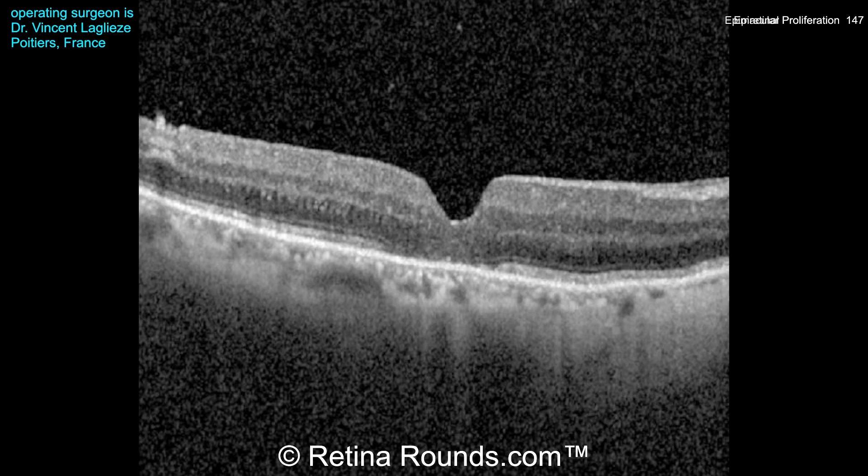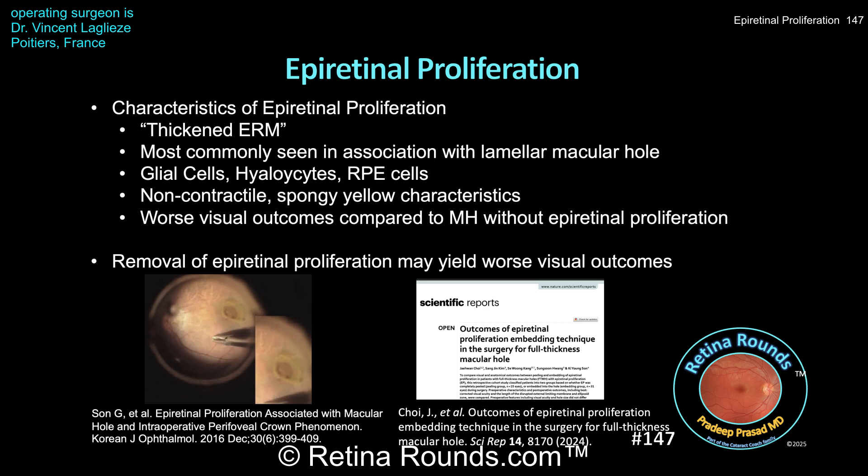That attenuation may limit the patient's postoperative visual outcome, but this is not an uncommon finding in patients who have epiretinal proliferation. Epiretinal proliferation was initially described as a thickened ERM, but it is different from a traditional ERM in many respects. On OCT, it appears thicker with medium reflectivity and is continuous with the underlying ILM, whereas ERMs tend to be hyper-reflective on OCT, thinner, and may be associated with retinal striae, suggesting a contractile property. There can be associated gaps between the ERM and the underlying ILM.